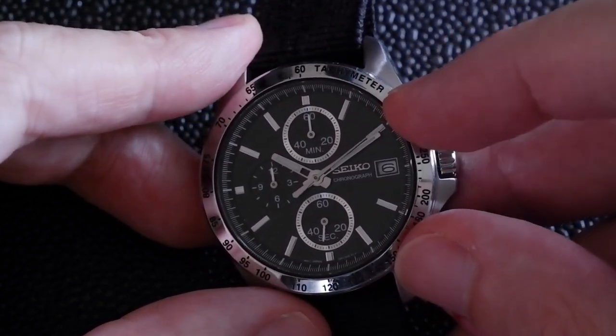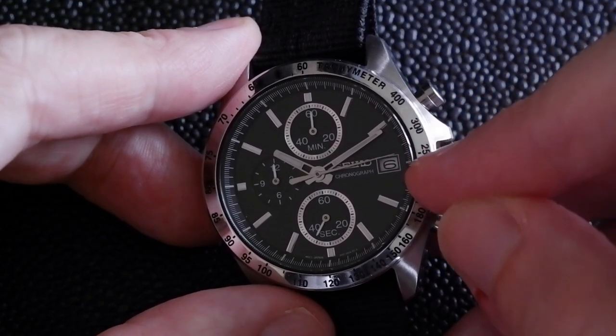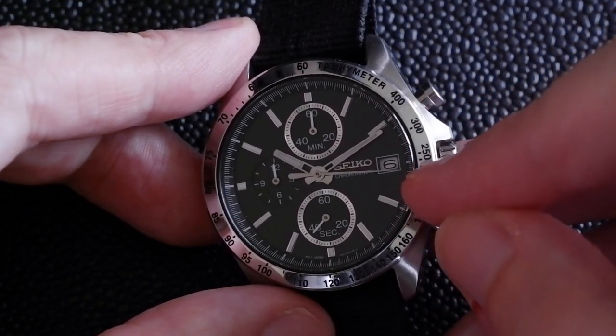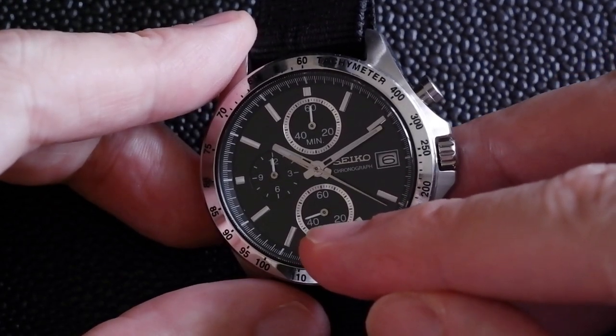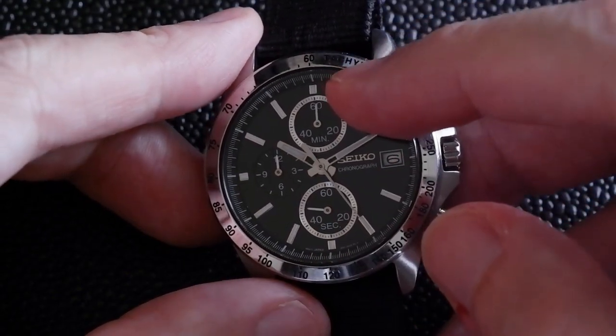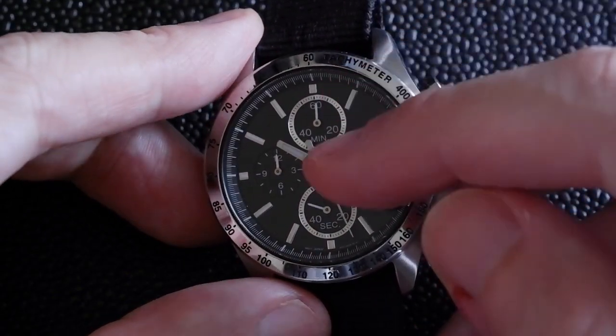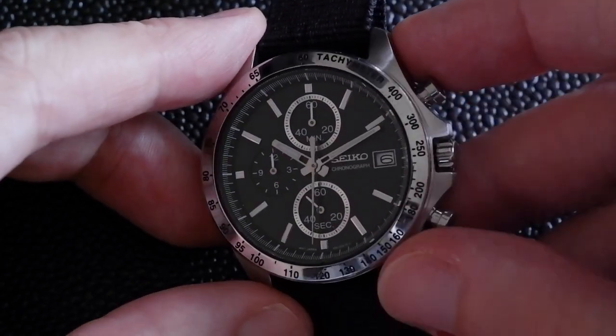It also means that the stopwatch second counter is smoothly sweeping around the dial at one-fifth of a second intervals, unlike the fully quartz seconds hand at the bottom. The other subdials are a minute counter at the top and an hour counter at the left-hand side, going up to 12 hours for the whole chronograph.